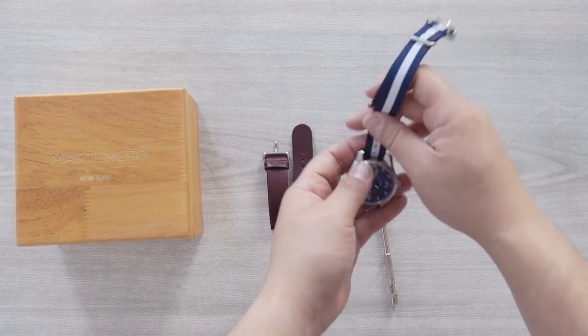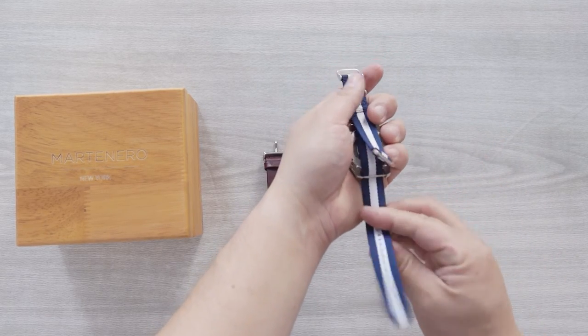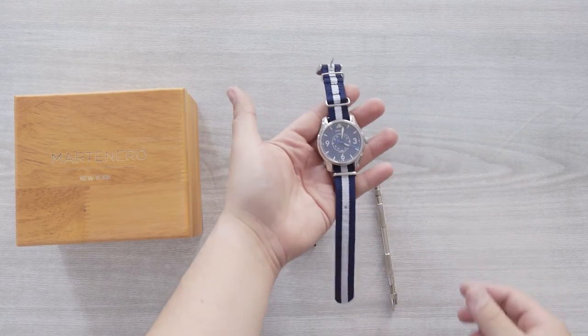Finally, with the clasp of the strap facing up, thread the watch strap through the top of the watch face and through the bottom. Once you've done this, continue to thread the strap through the final loop and there you have it.